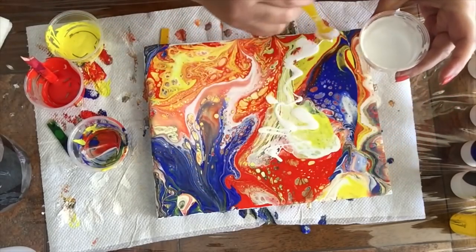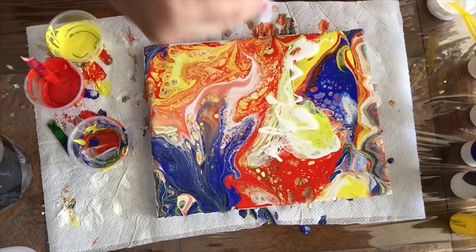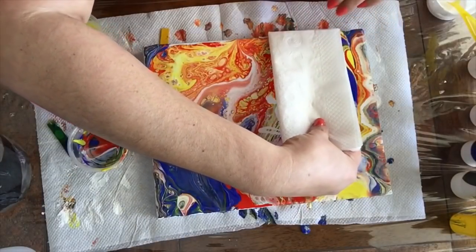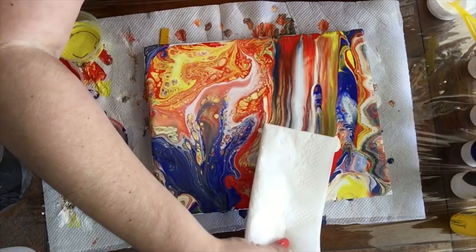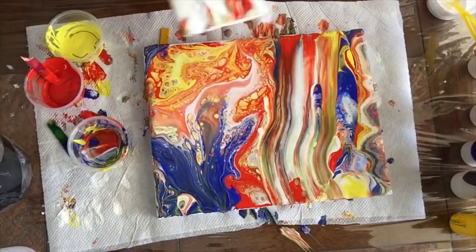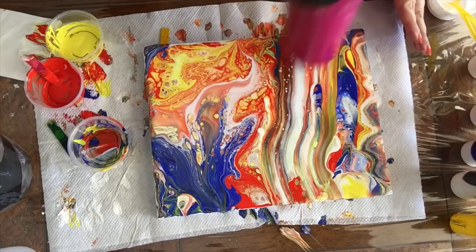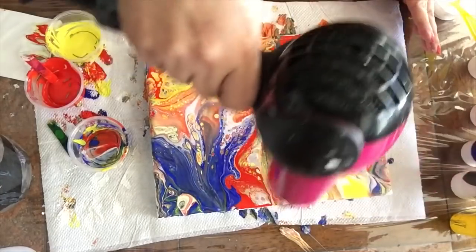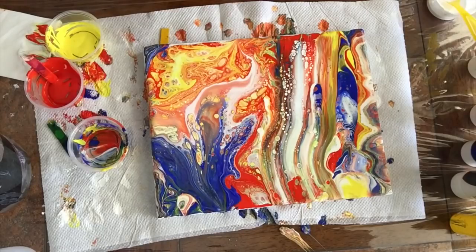I can share with you what I have learned in fluid art. There's a lot of people out there who still don't know, and who could benefit from this information. So share the video and let's help one another. Every time we swipe, we need to apply some heat. Those are beautiful cells that are coming out and it looks so much better.